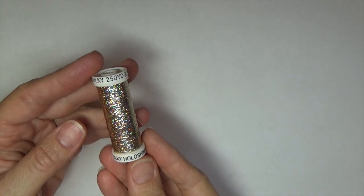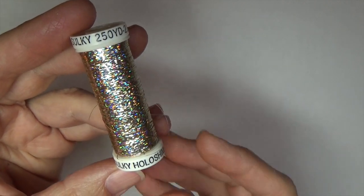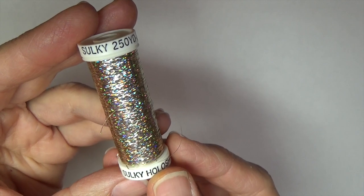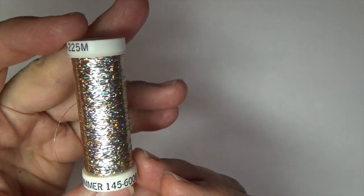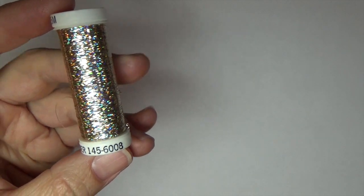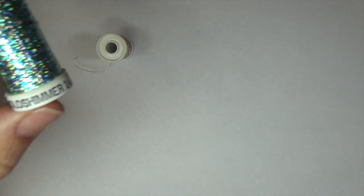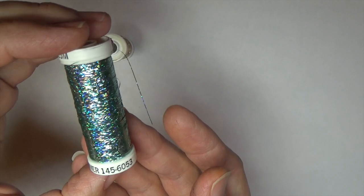First up is this super cool thread that I've been using a lot lately — it is the Sulky Hollow Shimmer thread. It comes in 24 different colors and quite by accident I discovered that it has some properties like curling ribbon. You can run your fingernail along the thread and it'll just curl up, just like curling ribbon does. It makes for a really fun and festive accent to your cards, especially birthday cards and other celebration cards.